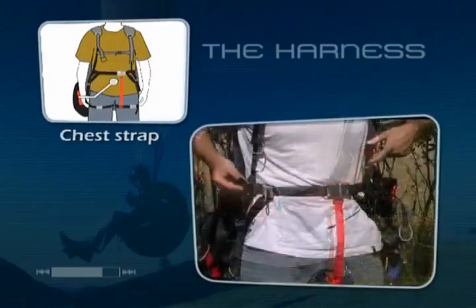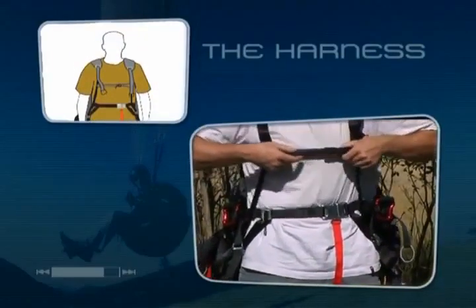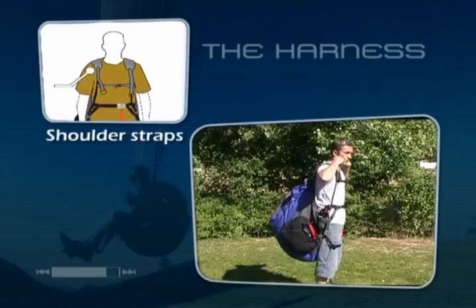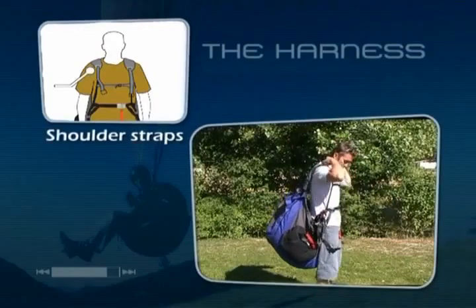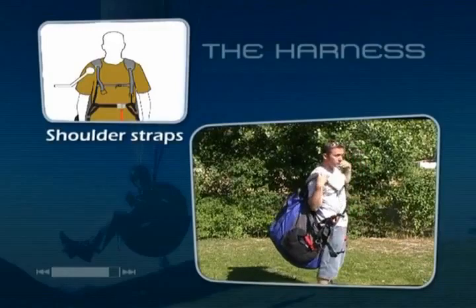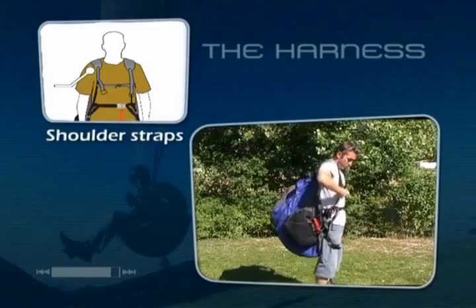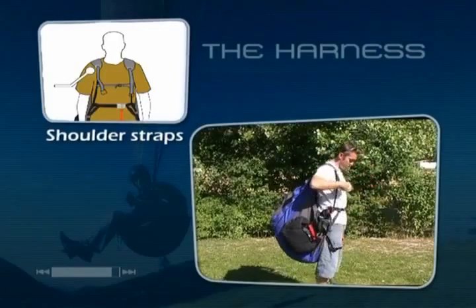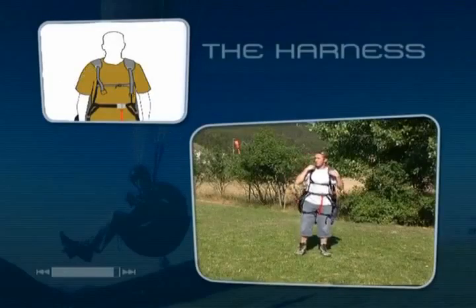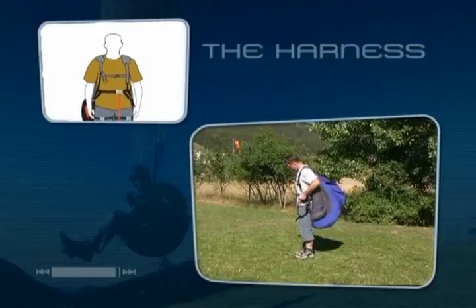However, when flying through turbulent air the pilot may find having a chest strap too loose or too tight also affects the safety of the glider. The shoulder straps need to be adjusted so that the bottom of the harness is level with the middle of the pilot's thighs. If the straps are too loose the pilot may encounter difficulties during the take-off run as well as during the transition into a seated position. By tightening these straps the pilot makes sure that the harness is adjusted to his size.